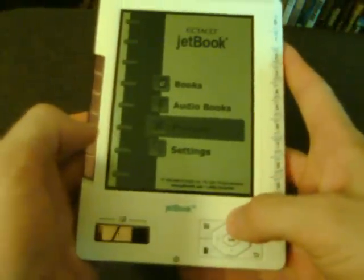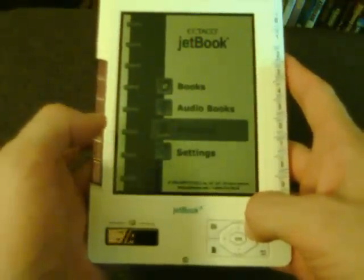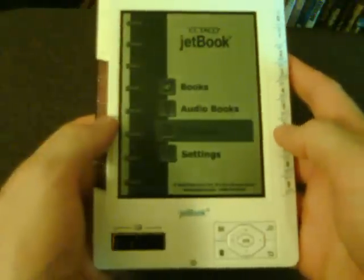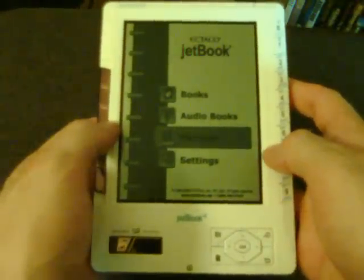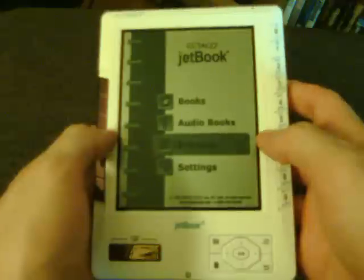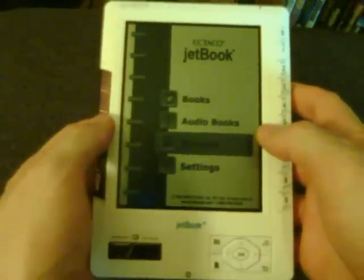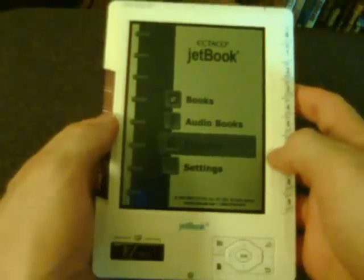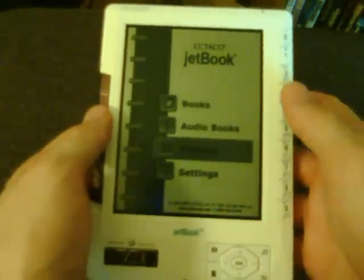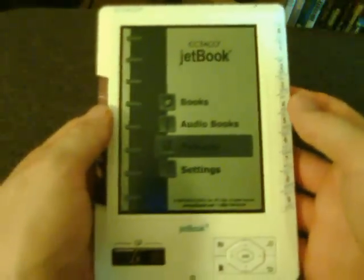This JetBook is not an e-ink reader — it's not like the Amazon Kindle or the Sony e-reader which use e-ink technology. This is a non-backlit LCD screen. It still has the same advantage as e-ink in that you can read it out in the sun and see perfectly. Also, some people get eye strain from LCD screens, but this won't cause any eye strain at all. So it's really handy that way.